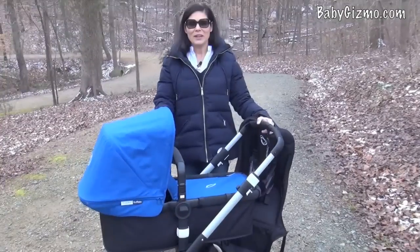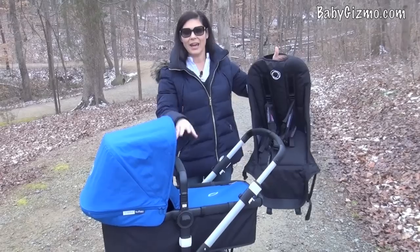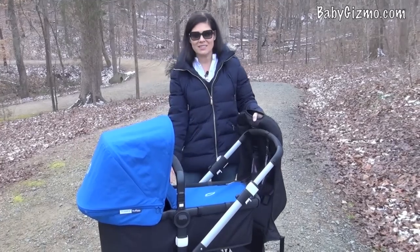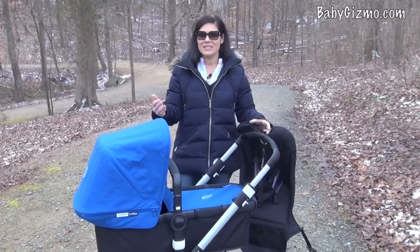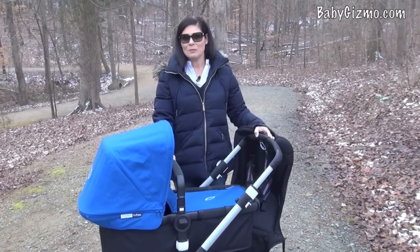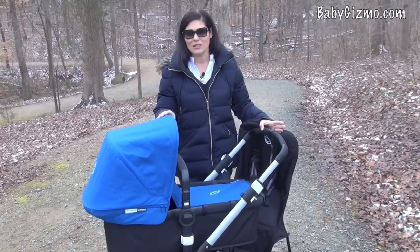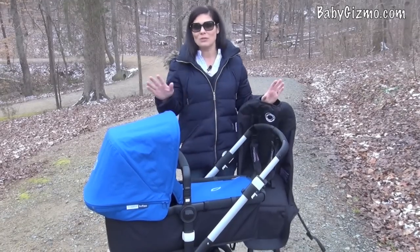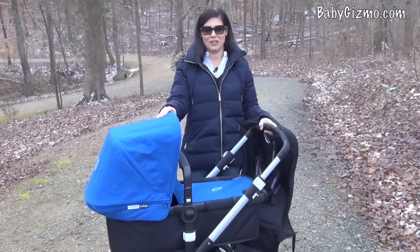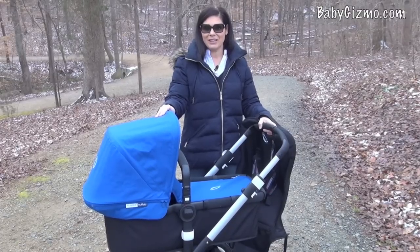Here's what comes with the Bugaboo Buffalo: the toddler seat fabric, the carry cot fabric, the frame that works with both, the baby bumper bar, the extendable canopy, the large basket, and of course the frame and wheels. This is a luxury stroller with a luxury price — it's an investment, but it's a fabulous stroller. It has smart design, innovative features, a super smooth ride, and is truly a one-handed push stroller. Leave us a comment — what was your favorite feature of the Buffalo? I'm Holly from Baby Gizmo, bye!